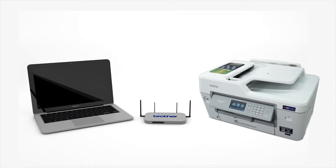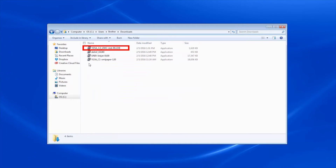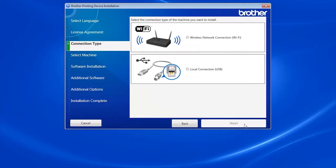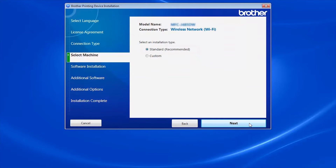Insert the installation disk or download the full driver and software package from www.brother-usa.com. Navigate to your installer file and double-click to begin installation. When the device installation window opens, choose your language and click Next. Accept the license agreement and then click Next. Select Wireless Network Connection and click Next. Select your Brother machine from the list and click Next. Select Standard Installation and click Next.